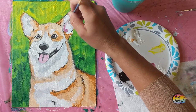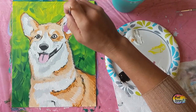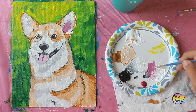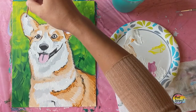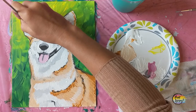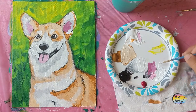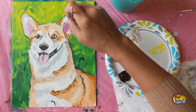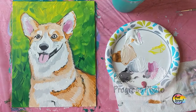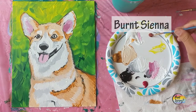At some point during the painting, get out of your chair, walk to the edge of the room, and look at your painting from a distance of 10 to 20 feet away. Things look entirely different from that distance compared to two feet in front of you. Get in the habit of looking at your painting from that distance and then going back and painting.